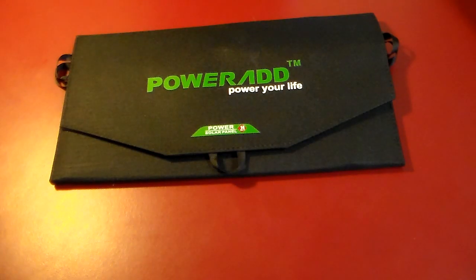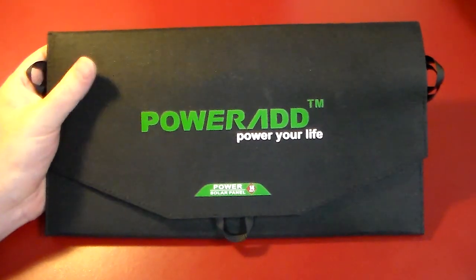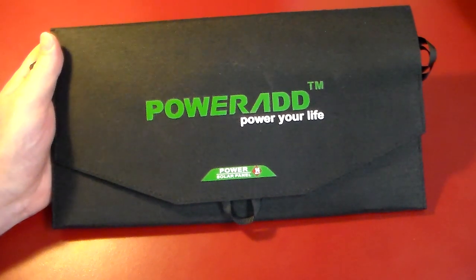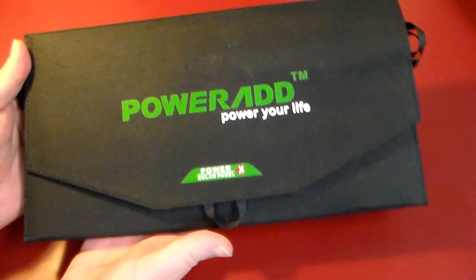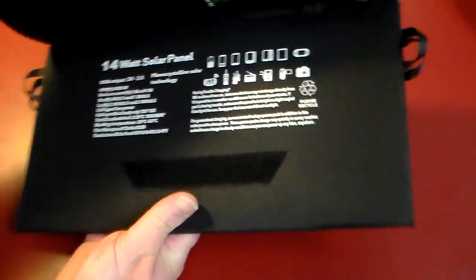Hey, what's up guys? Welcome to another video. In this video we're going to be taking a look at PowerAd's 14 watt solar panel, and this is really cool. If you're especially someone that likes to go camping, hiking, or just spend a lot of time outdoors, this is a really nice solar panel. So let's go ahead and open it up.